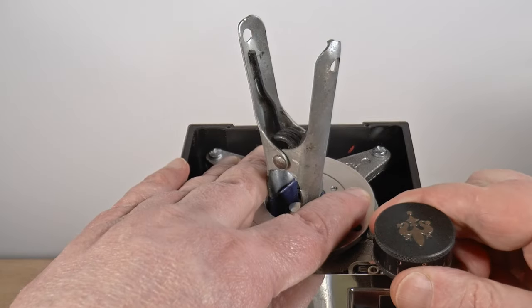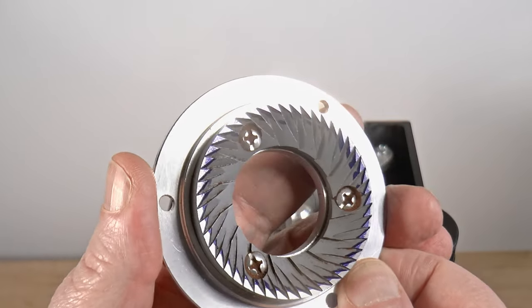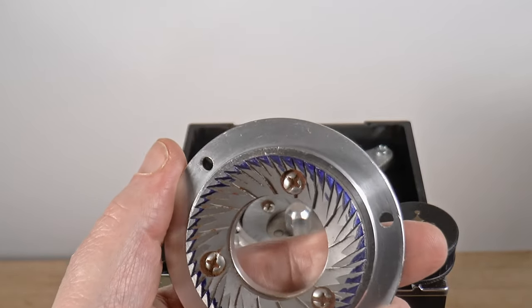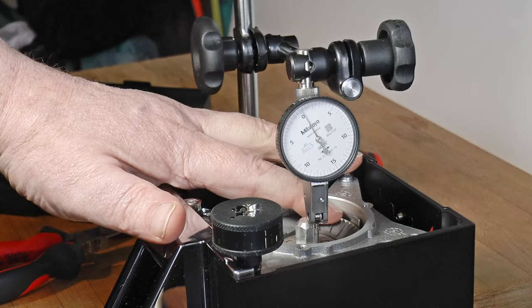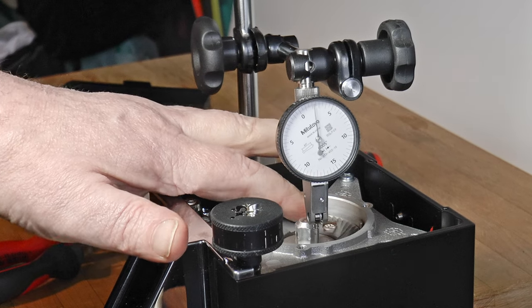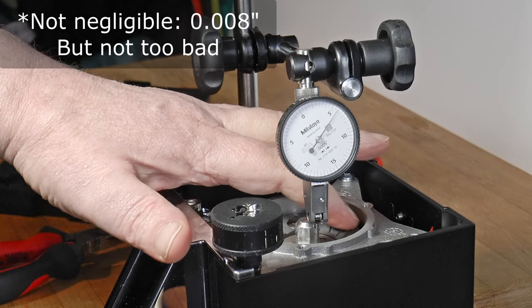Factory burr alignment is very good. Judging by feel, I'd say it's out of parallel by a half a thousandth, or one twentieth of a millimeter. I'm not going to shim this — definitely not worth the effort. Runout on the motor shaft and lower burr — that is, total measured runout — is, again, negligible.